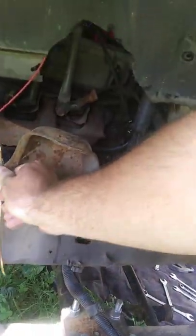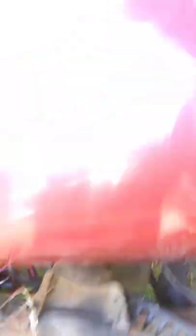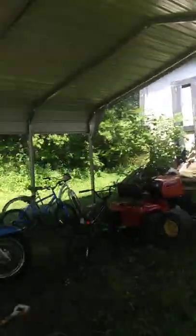Then over here on this side, I've got it ran into a union — same principle. I've got it run from there and then going into a union, and I'm going to have to put some stuff to make it stay put. And that's how that's hooked up.